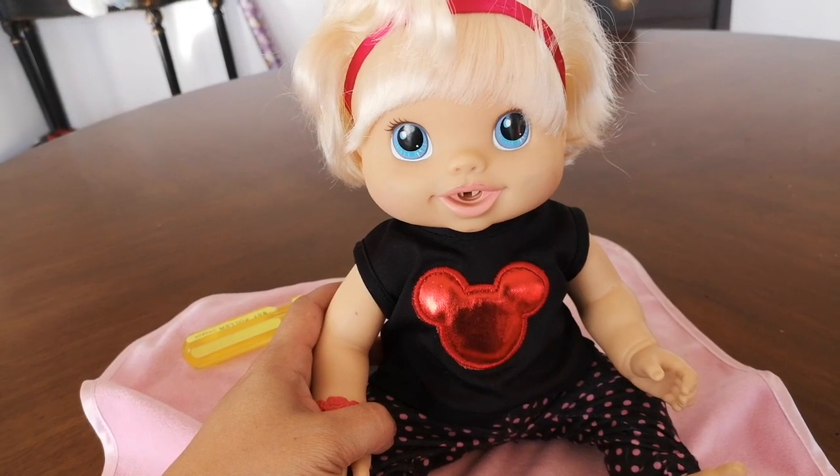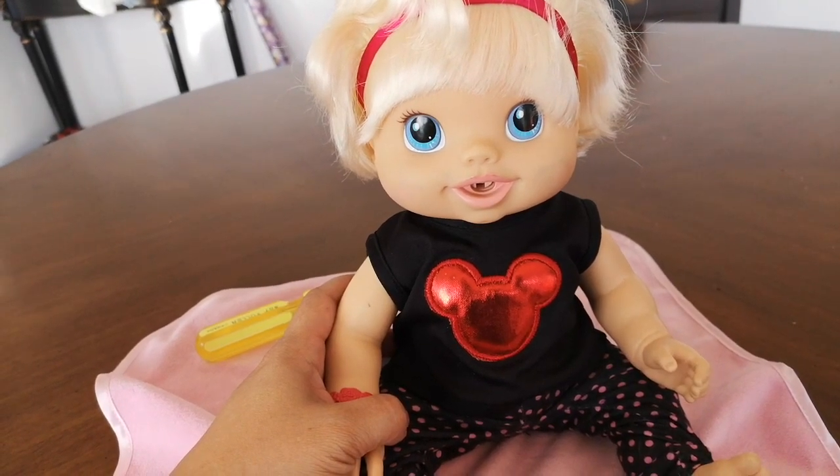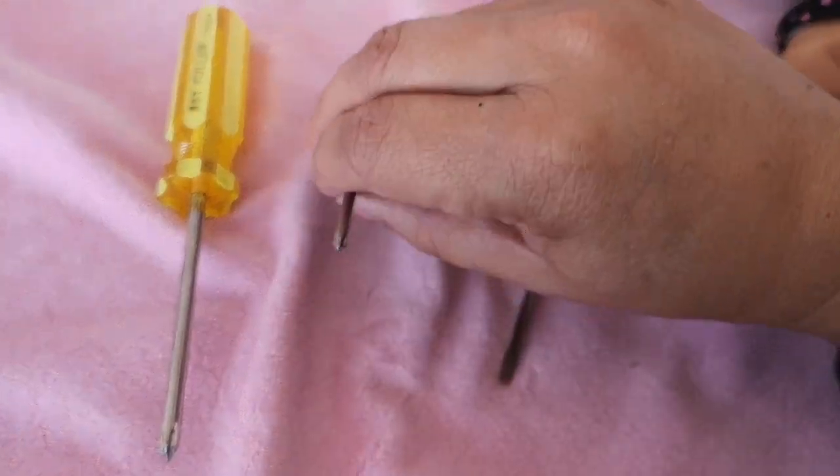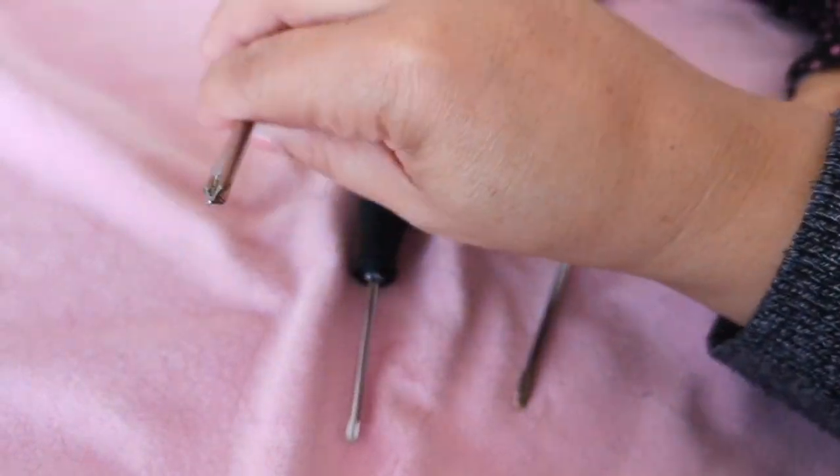I don't know how to really fix that, but at least we can see what's going on. Whenever I take apart a doll, I make sure to have a flat head and a few sizes of Phillips screwdrivers.